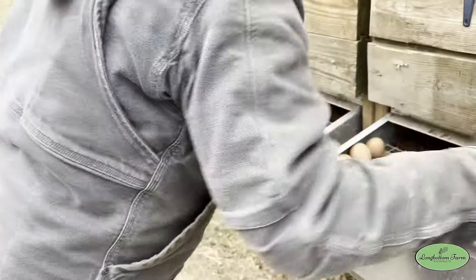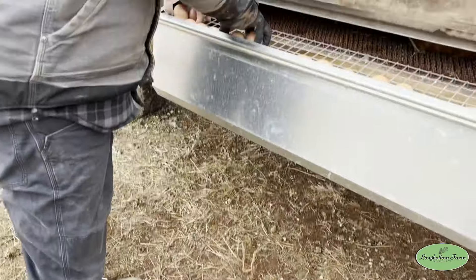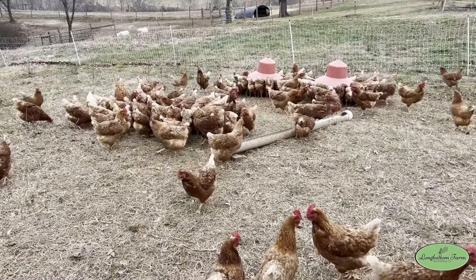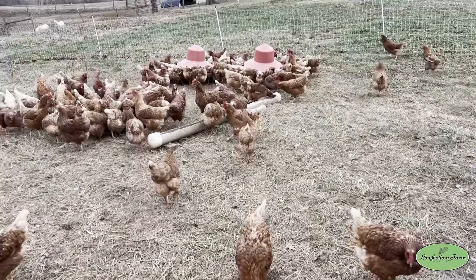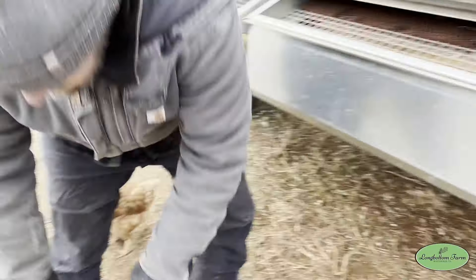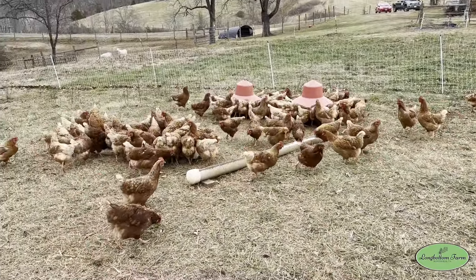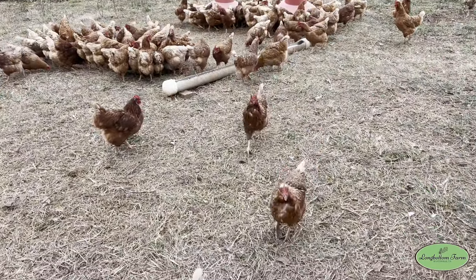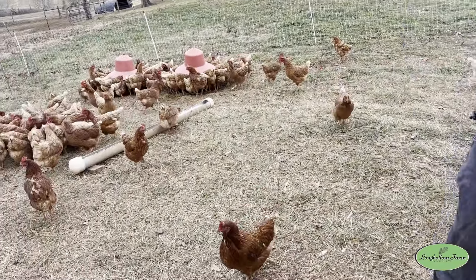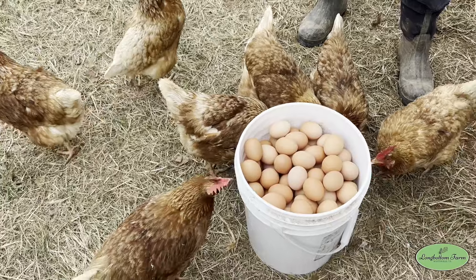We should mention that we are still getting an absolute ton of eggs from our girls. That's because this is their first laying season — all of our hens are probably eight or nine months old right now. They have not gone through a molt and have not slowed down producing. So we are very fortunate to be getting this many eggs mid-January. We try to keep them as comfortable as possible, but we don't add any artificial light to try to extend daylight hours and keep them laying — this is just what they do in their first year.